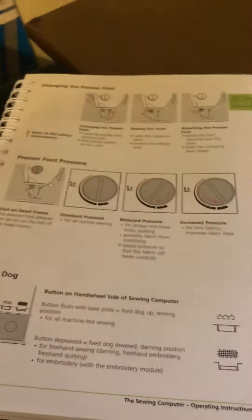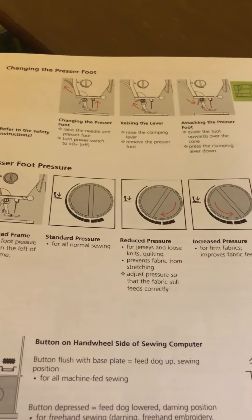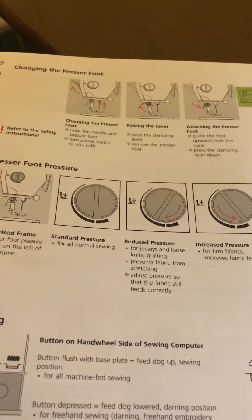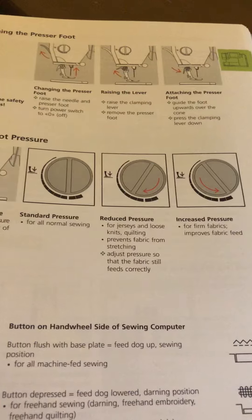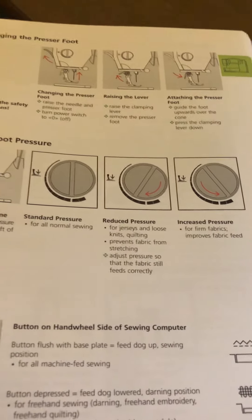Why would you want to decrease your presser foot pressure? I pulled out the manual — this is on page 21 of the 730 manual — and it says you want to decrease it if you're sewing with jerseys and loose knits, or quilting, as it prevents the fabric from stretching. There is a caveat: adjust pressure so that the fabric feeds correctly.